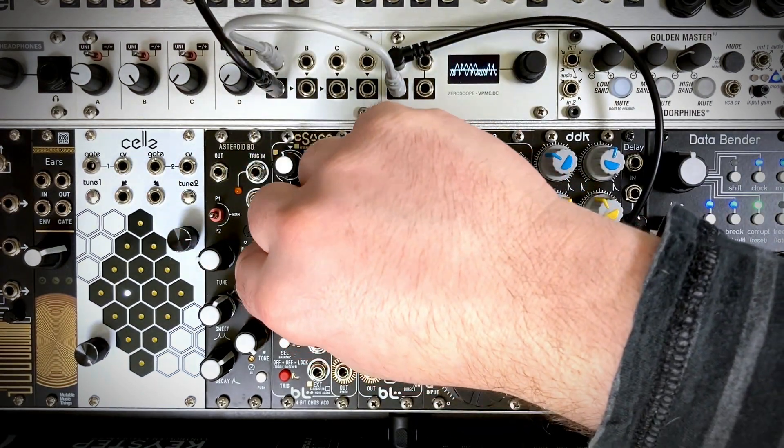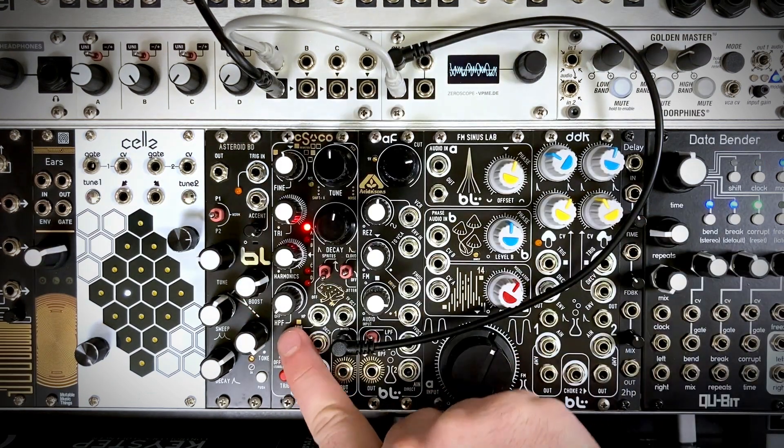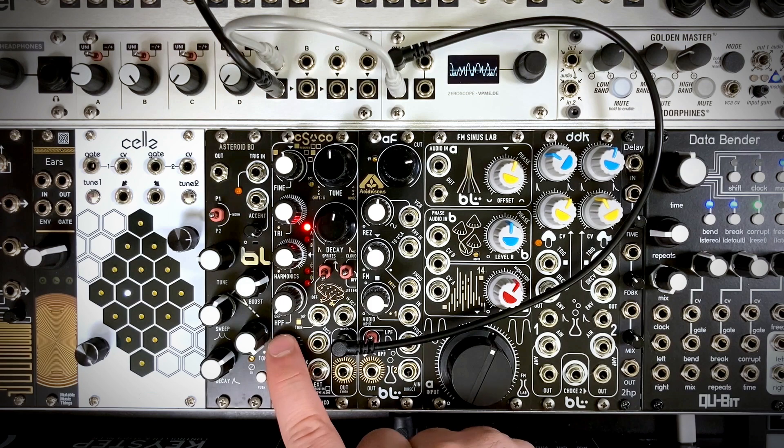We can mix in the triangle core oscillator for some added pitch stability, and then we can add in the harmonics for some additional pitch. We then have the selector here to select what octave we want for the harmonics.